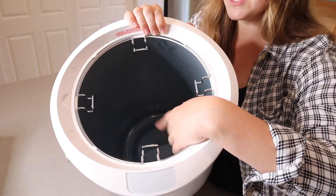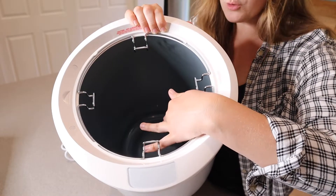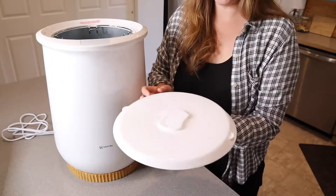You can see how much space is in here — this is enough to fit two large beach towels or a throw blanket, a couple of robes, or a few pairs of pajamas. Honestly, there's so much space in there.